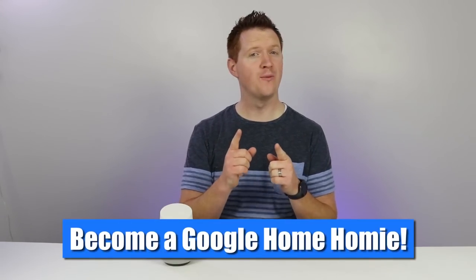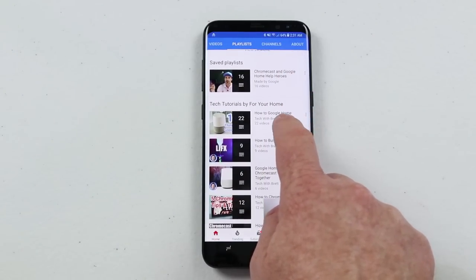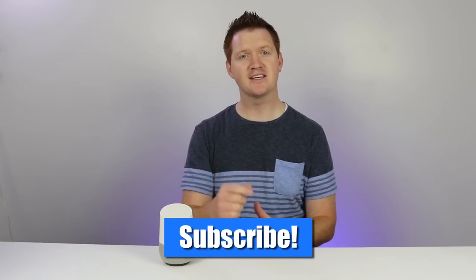Thank you so much for joining me to learn all about making a phone call on the Google Home. If you have any further questions, please leave a comment below. And if you enjoyed this video or any of my other Google Home videos, I want you to become a Google Home Homey. All you need to do is head on over to my channel, click on the playlist, and go down to the how-to Google Home playlist. When you click on that at the top, you will see a bell icon — a notification you can turn on so whenever I add a video to this playlist, you will be notified. Thank you guys so much for watching. If this is your first time here, please subscribe and we'll see you on the next one.